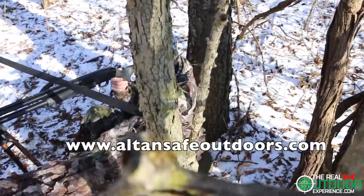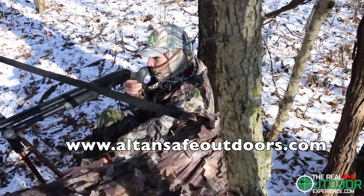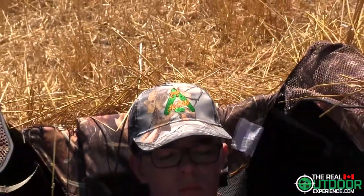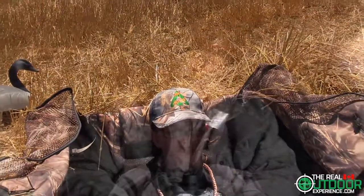Check out all the great products at www.alltansafeoutdoors.com. Staying comfortable in the woods is so important, especially when hunting with kids. If they aren't happy, well, you know.